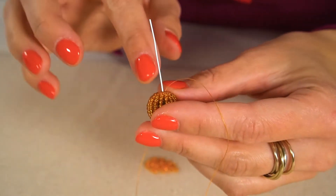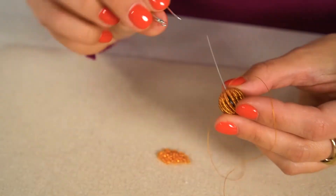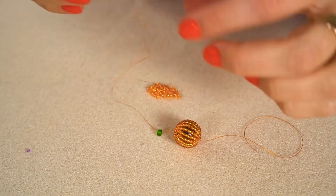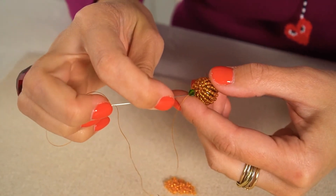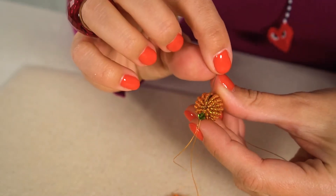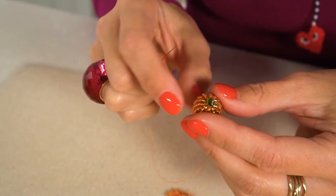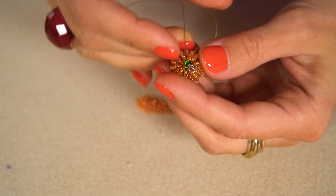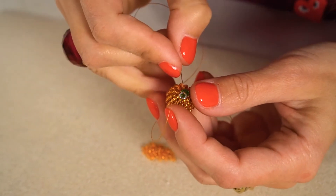Now it's time to turn this beaded bead into earrings. One way is to take a head pin, insert it inside the bead, make a loop, and attach it to earring findings. But I'll show you how to do this without a head pin. I'm going to take a small green bead - this will be the pumpkin stem - then string a soldered ring. Make sure your ring won't open; that's very important. Now go back through the green bead and then through any of the seed beads close to the end, pulling the thread tight.